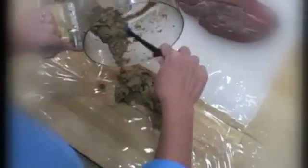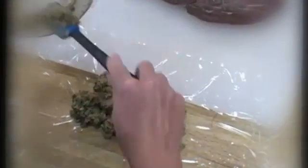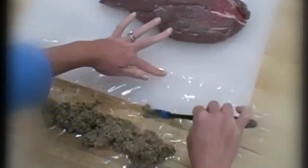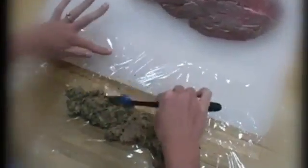To make it easier to stuff, we're going to freeze it. First, we use plastic wrap to roll it up into a log. To get a really nice tidy log of stuffing, you want to spread this out evenly before you start rolling.